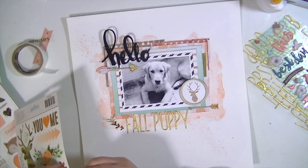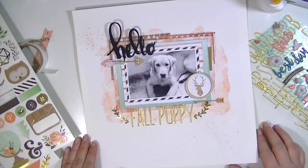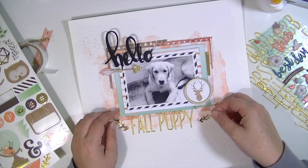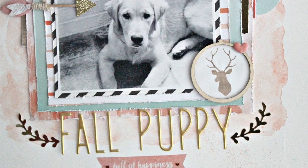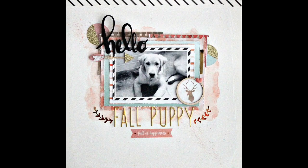I'm taking these stickers from the Jen Hadfield line — they're like little laurels. I noticed the title is not centered, so I have to recenter it, and that pretty much finishes the layout. I had a couple more little details — I added some circles to the background because I wanted some other circular elements besides just the deer head. Thanks so much for watching, and I'll see you all real soon!